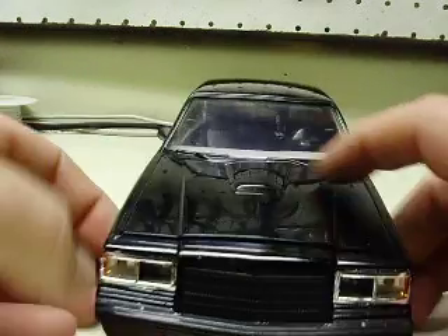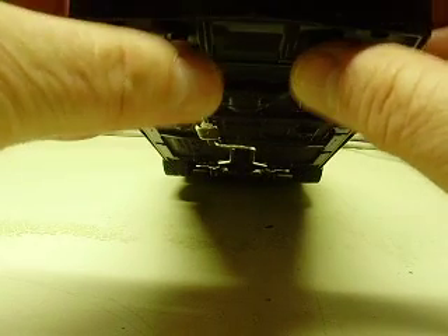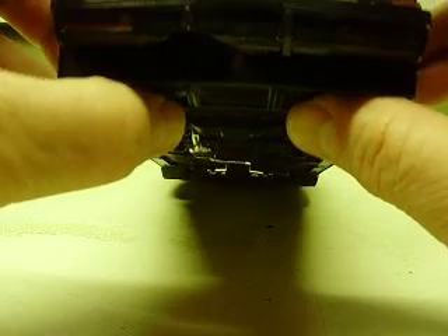Now, the switches are in the front — two buttons, you'll see them here and here. The one on the driver's side is for the standard headlights and taillights, your low-beam headlights and taillights. And then the button on the passenger side will be for your high beams, to turn those off and on.